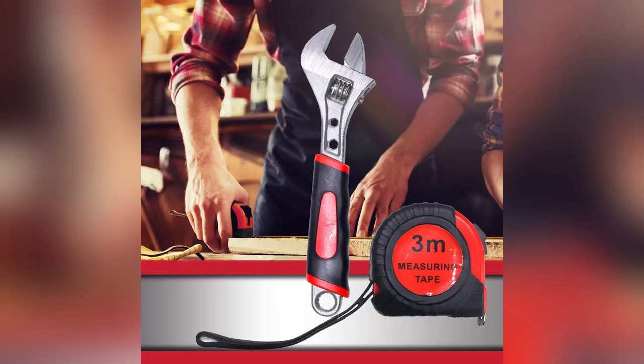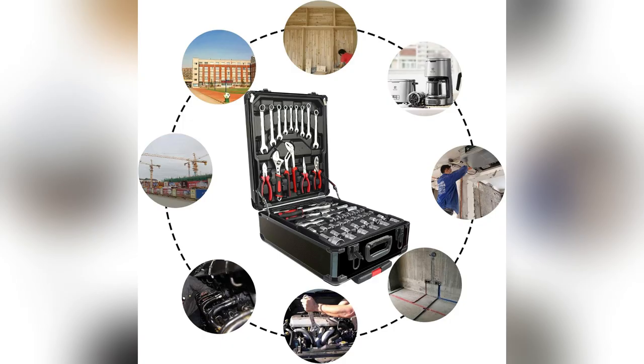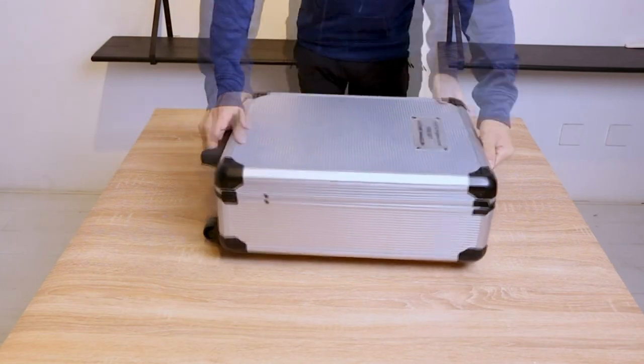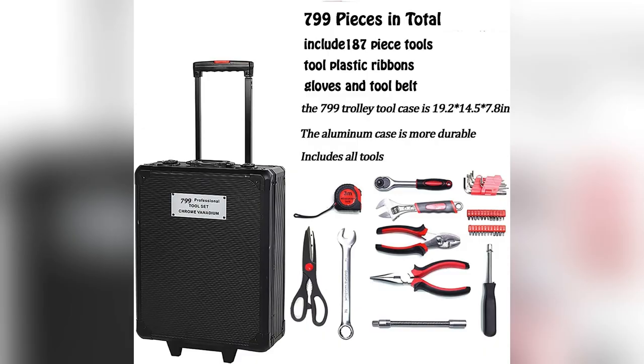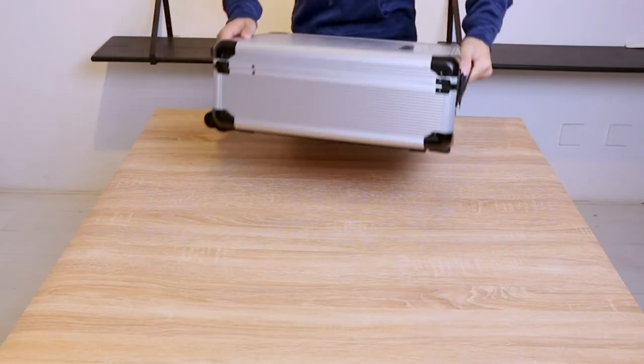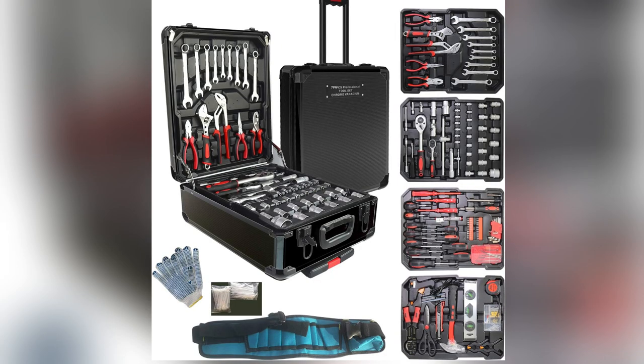And get this — you get a free waterproof tool belt. It's super tough Oxford fabric, wear resistant, anti-scratch and anti-poke, ideal for carrying around easily without worrying about damage. With $7.99 essential tools it's perfect for every little fix around the house or even big projects. Honestly, since getting mine I've fixed up so many things effortlessly. Grab yours now before they sell out — trust me, you won't regret it.